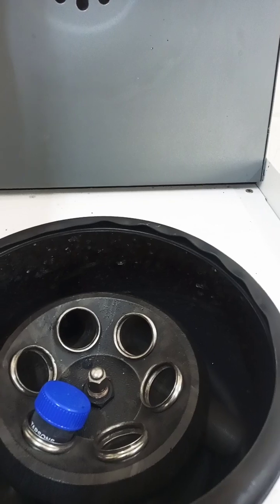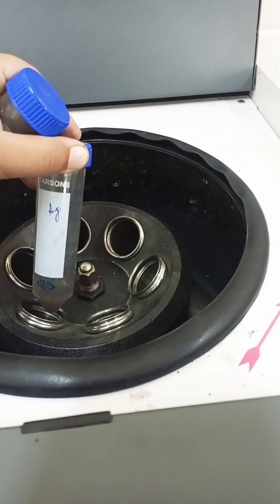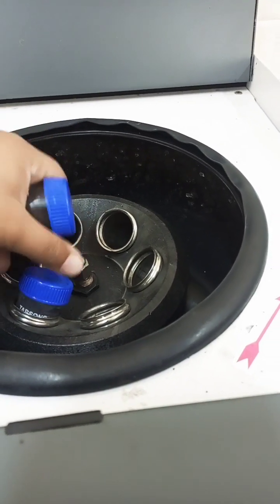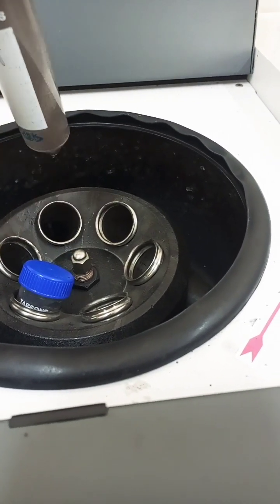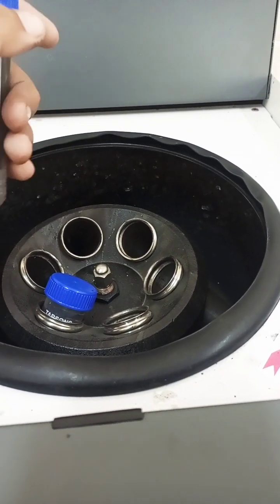As we have placed this tube in here, in the same manner we have to place all our falcon tubes in this machine. We will then rotate it at some RPM.